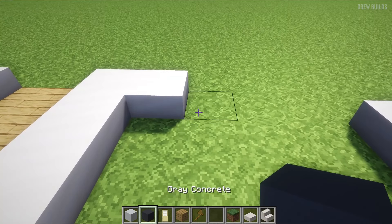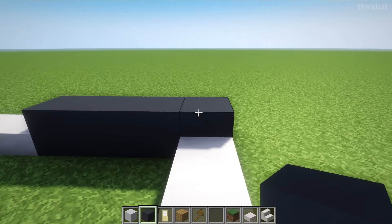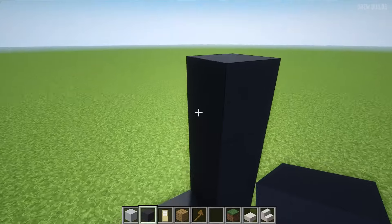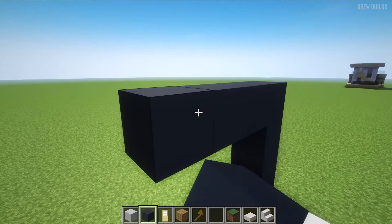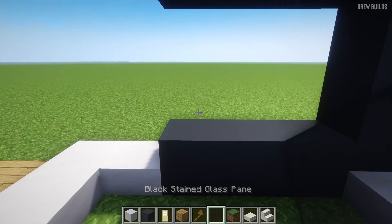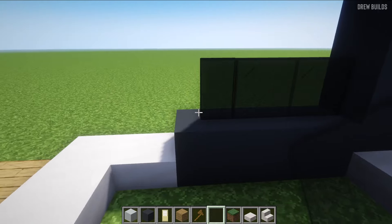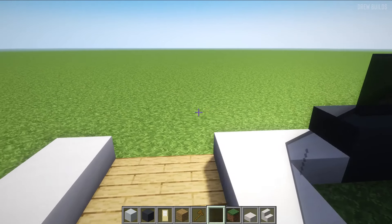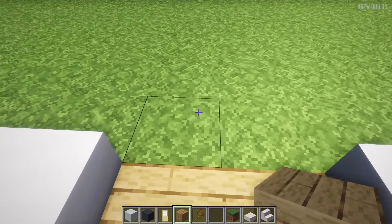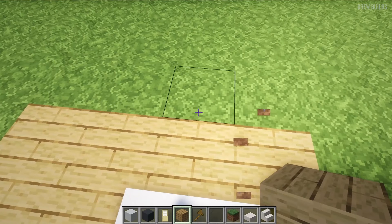Then we're going to use our gray concrete and build four blocks across. Then we're going to come over here and build up three. Then over here we're going to build three as well — so we've built a small C shape. Then we're going to use our black stained glass and build three blocks. Then we're going to get our oak planks and build across — one, two — then again one, two like that.